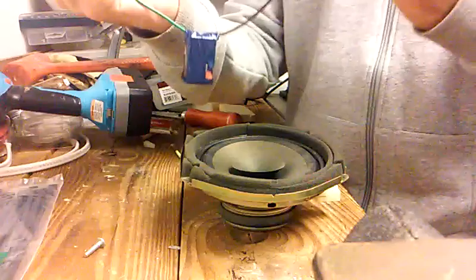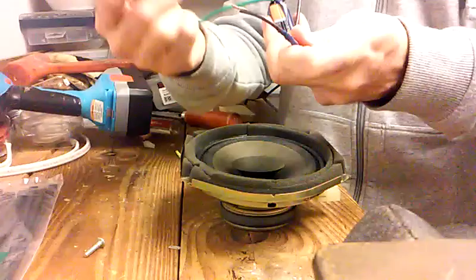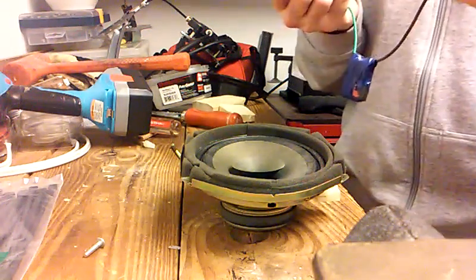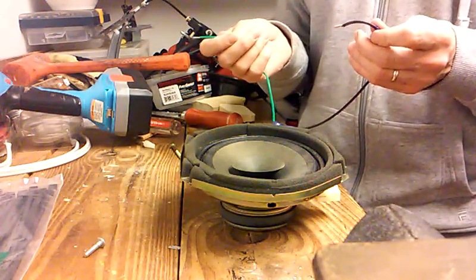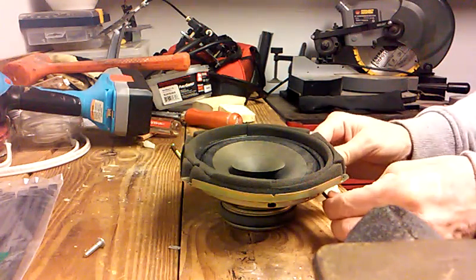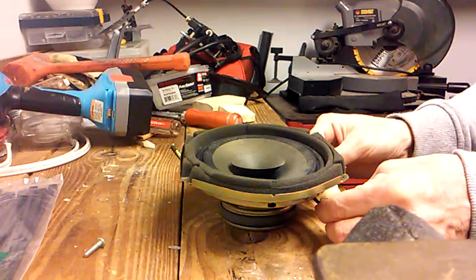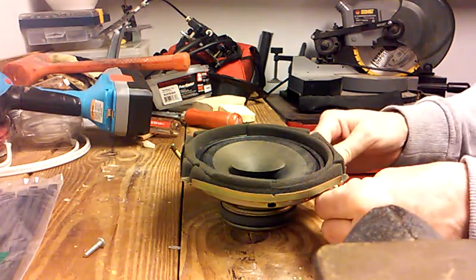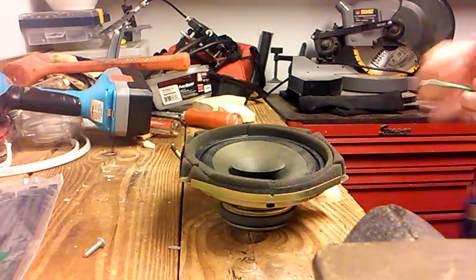You take a nine-volt battery, tape the ends of a couple of wires, and then touch them to the speaker terminals. If the speaker cone goes out or up, you've got the correct polarity. If the speaker goes down, you've got it reversed. So here we go — brown is negative, I touch it and it goes up. If I switch them, positive to negative, then it goes down. You can see how that would cancel out the sound.